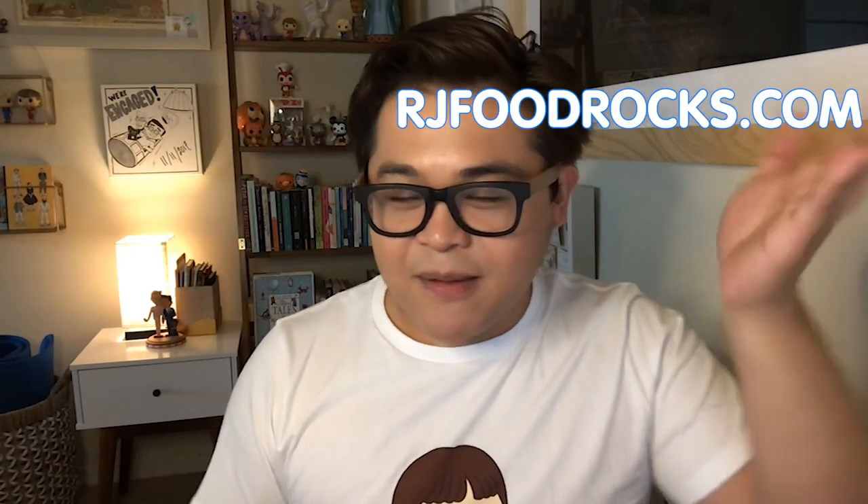Thanks for watching another episode of RJ's Food Rocks. You can find me at rjfoodrocks on Instagram and on Facebook. You can also subscribe here on YouTube to get my videos every Friday. We're trying to get to a subscriber goal of 500 before the end of the year, so if you know anyone that would be interested in the show, please let them know — spam their emails. For an overall landing page for everything, just go to rjfoodrocks.com. Thank you again. Happy Thanksgiving. I hope you are celebrating Thanksgiving weekend with your families and friends and everyone you love, with so much love and light and laughter and optimism and happiness.